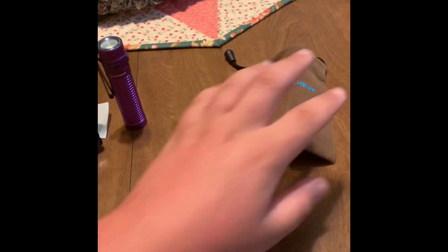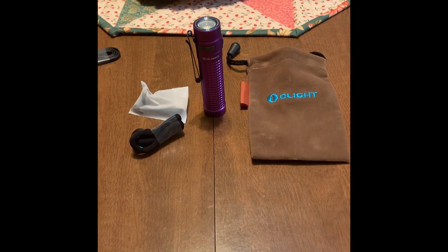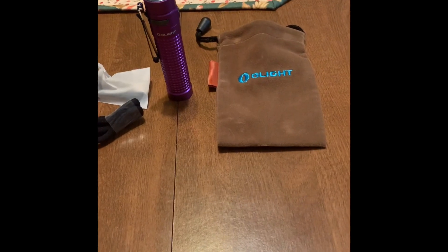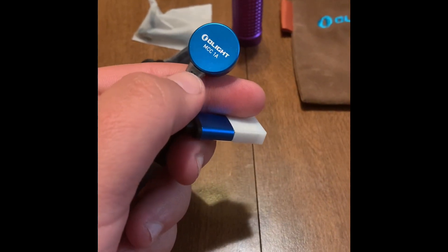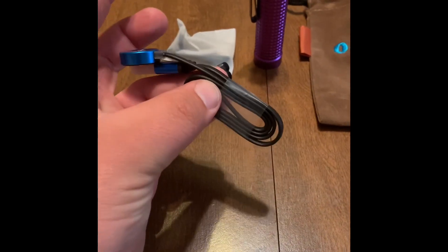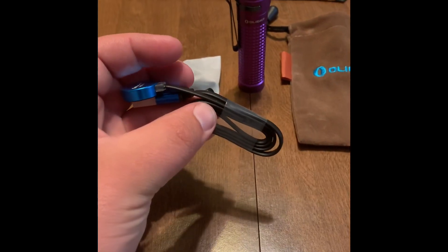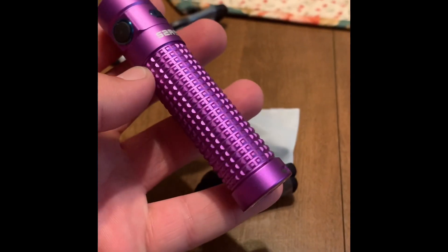It also comes with a pouch to put it in, plus instructions. When you first get this, you're going to want to charge it fully — it took me about four or five hours. On the back of the charger it'll be lit up either red or green: red means charging, green means it's fully charged. This is the charger that comes with it, but I already took it out so I could have it charged for the demonstration.